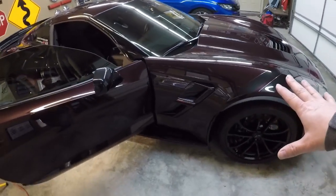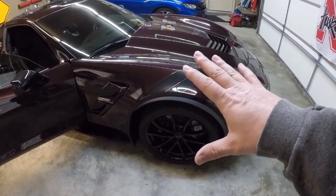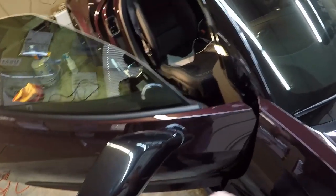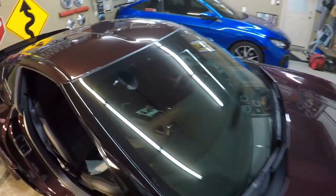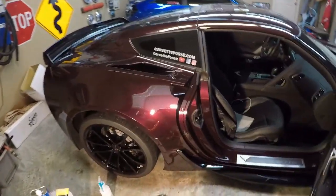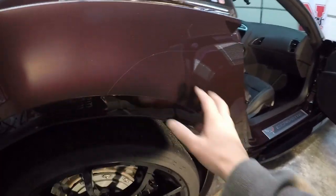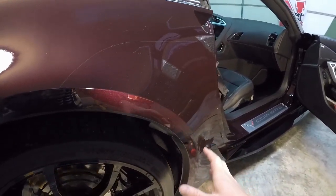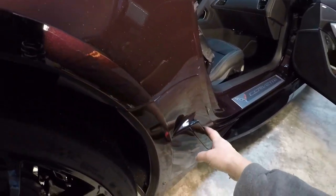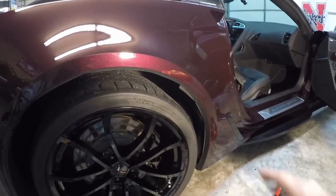I did a video on this — I'll put the link below — where I described all the paint protection on the front of the car. We've got the front completely covered with paint protective film, the backs of the mirrors, the A-pillars, and the top of the roof — all professionally done. Then separately I did paint protection on these back fenders. With the wide bodies, the Z06 and Grand Sports, these fenders flare out and there are magnets for catching rocks all along the front of the brake ducts.